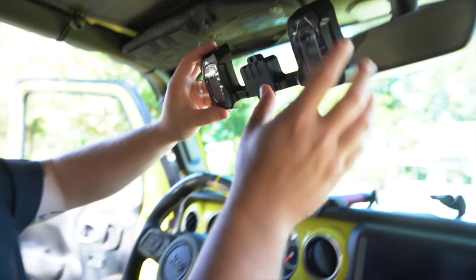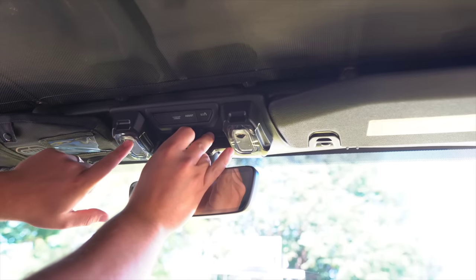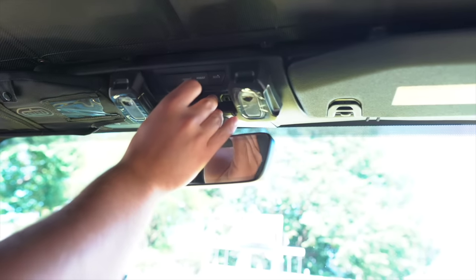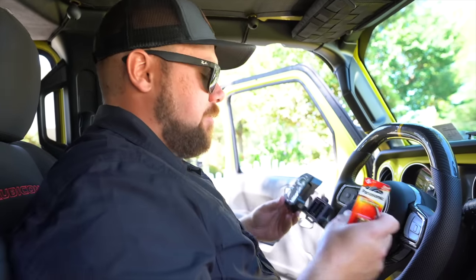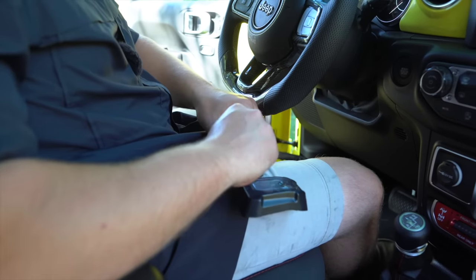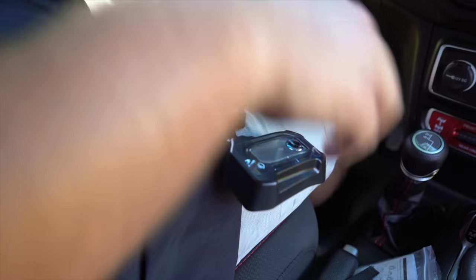Looking at how it mounts — you push it in and it has a nice satisfying click. You need to add three N-size batteries. Pull off one Phillips head screw in the center, set the cover plate aside carefully, and insert the included alkaline batteries. That's all installed — let's try one light.